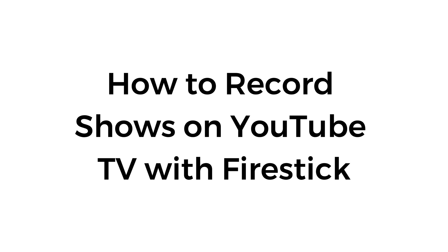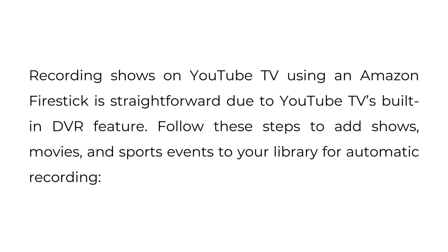How to record shows on YouTube TV with Fire Stick. Recording shows on YouTube TV using an Amazon Fire Stick is straightforward due to YouTube TV's built-in DVR feature. Follow these steps to add shows, movies, and sports events to your library for automatic recording.